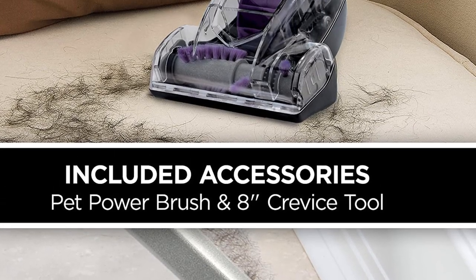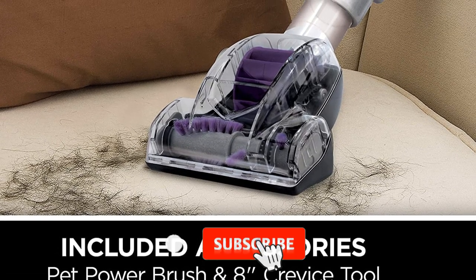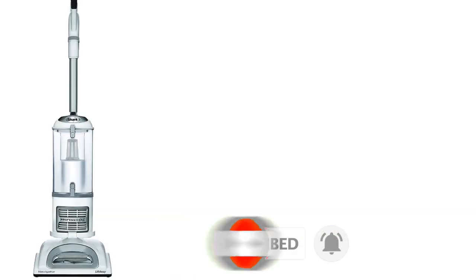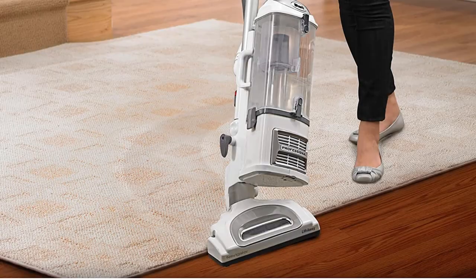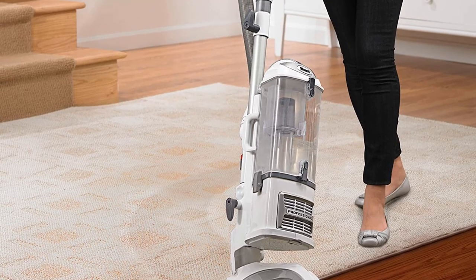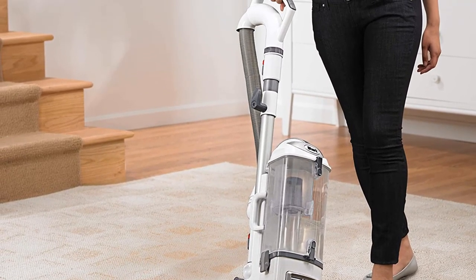Cleaning carpeted floors has never been so easy with the Shark NV356ES2 Navigator Liftaway Professional Upright Vacuum, thanks to its suction power, lightness, detachable pod, and innovative swivel steering and crevice tool, which are undeniably good for cleaning tight spaces, between couch cushions, and in hard-to-reach areas. We also love its super-long 30-foot power cord. Many customers also love that it is unexpectedly quiet, unlike most vacuums of the same design. One minor drawback is that the soft brush is not attached.